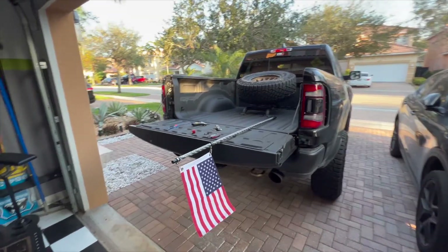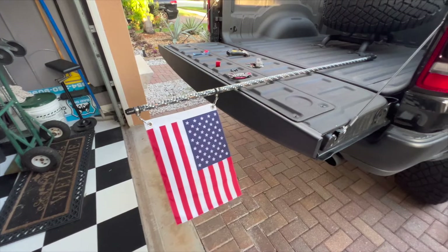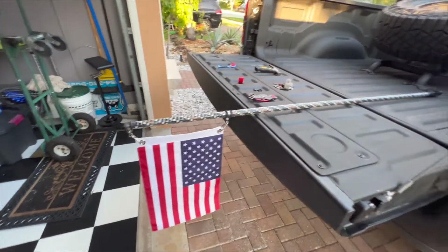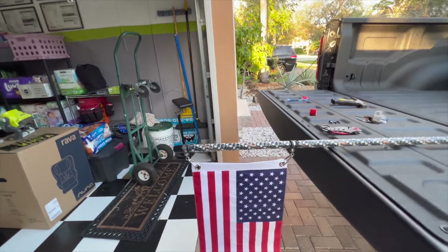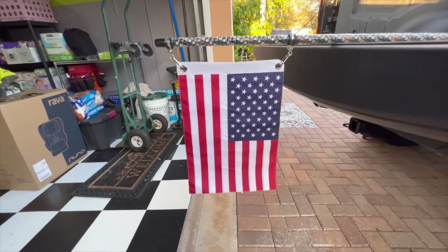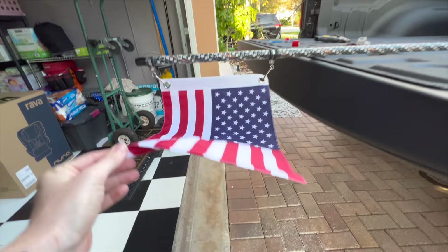Welcome back to the channel. In the last video, I went ahead and installed the cheap Amazon LED whip flagpole. This is the $75 six-foot whip that you buy on Amazon, and it includes a pretty cool American flag.